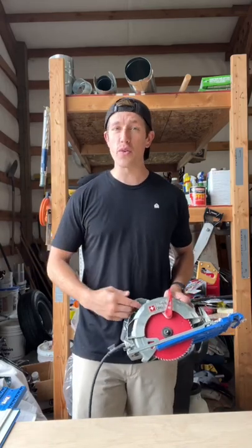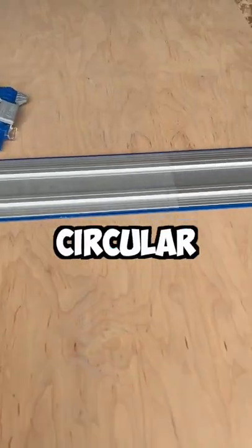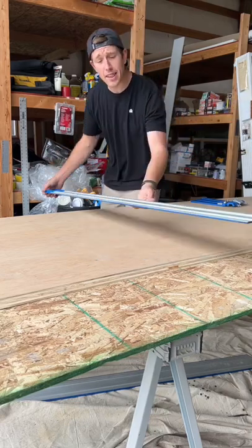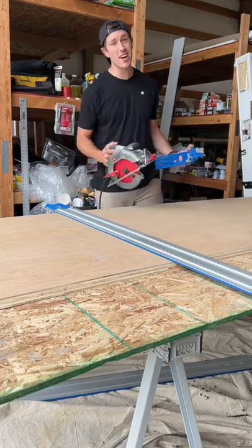Here's a really cool tool for making perfectly straight cuts using a circular saw every time. This is called the Kreg Accu-Cut circular saw track system. This system is super easy to use — all you have to do is line up the track where you want your cut to be, then go ahead and mount your circular saw onto the sled.